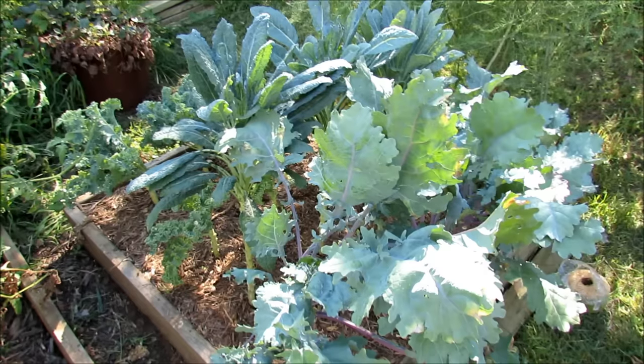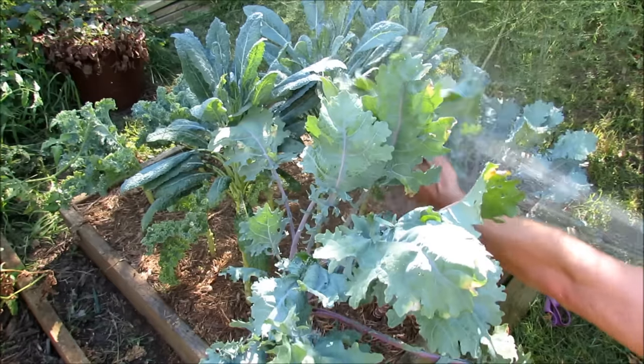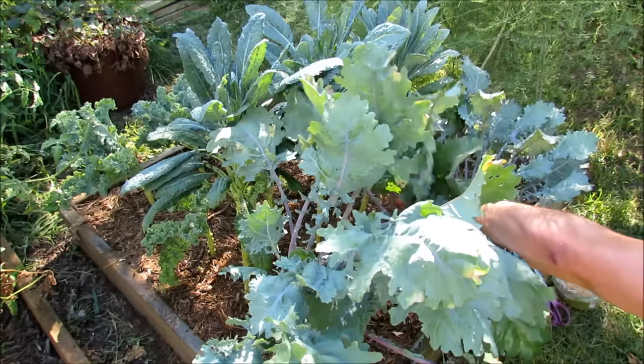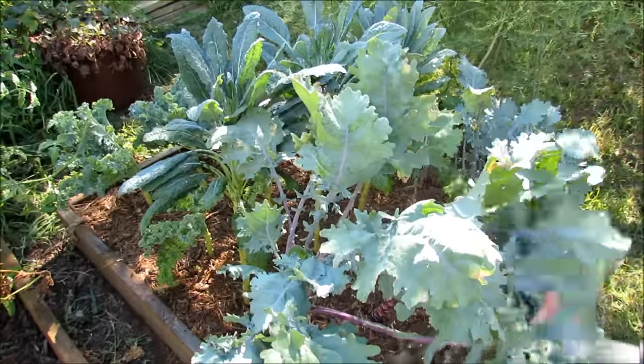The first thing you want to do — whiteflies are soft-bodied insects. Just spray the whole plant down. Rain doesn't normally get under there, so the whiteflies are protected underneath. Get the water in and really wash everything down.